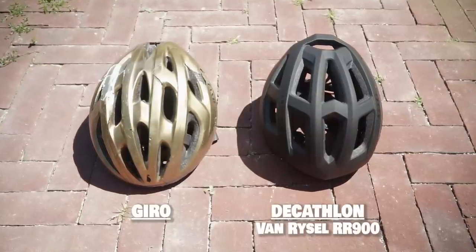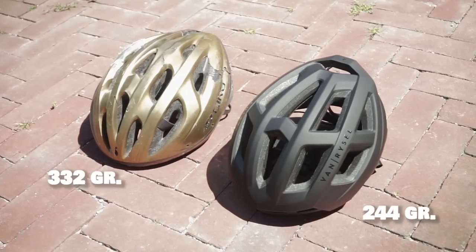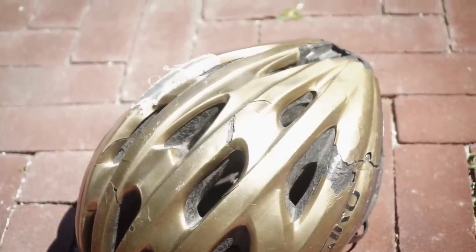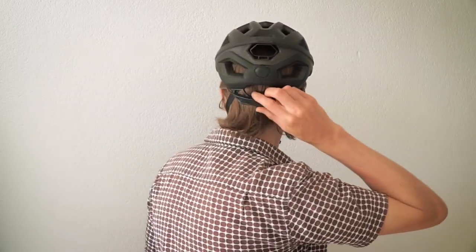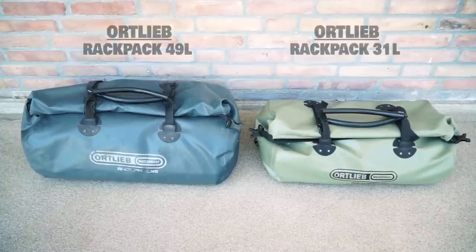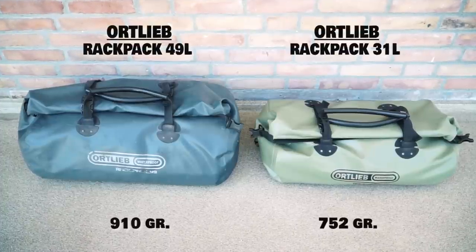A new helmet was really necessary because I beat up my old one. I swapped it out for a Decathlon Van Rysel. The Gyro helmet served me well — my only complaint was a vanity issue that it wasn't very fashionable, and the outer shell cracked up, plus I fell on it once, so it was time for a replacement. The new helmet looks nice, and more importantly it's lightweight and very comfortable to wear — I got lucky again with Christmas coupons.